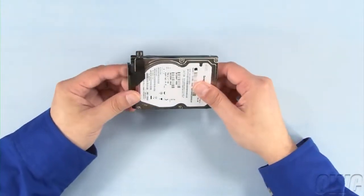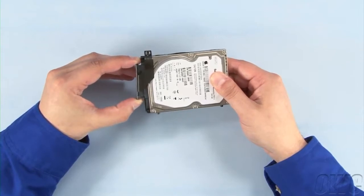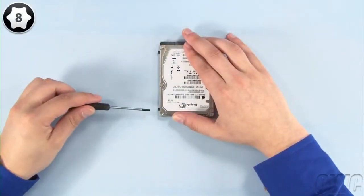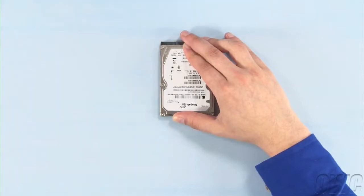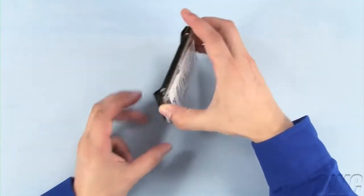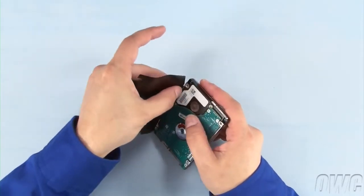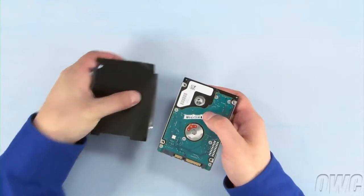Now, onto the drive for the first bay. First, remove the SATA connector from the original drive by simply sliding it off. Next, remove the two mounting pins using your Torx T8 screwdriver. If you're installing a standard hard drive in this bay, you'll also want to gently peel off the black plastic cover on the old drive to put on the new one, as it covers an exposed circuit board. If you're installing an SSD in this bay, you can skip this step since there's no exposed circuitry to cover.